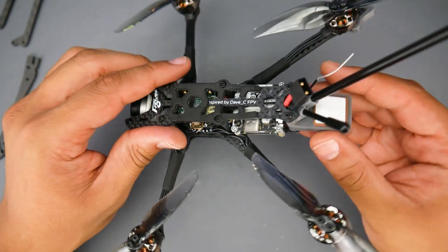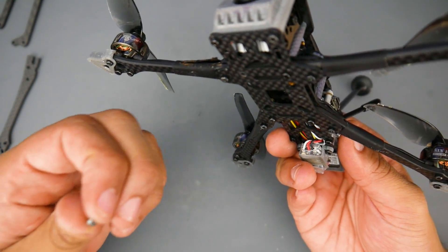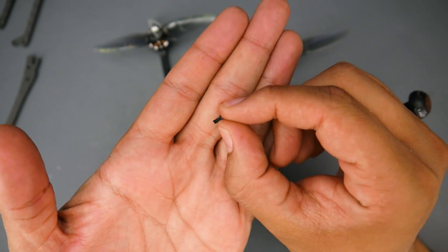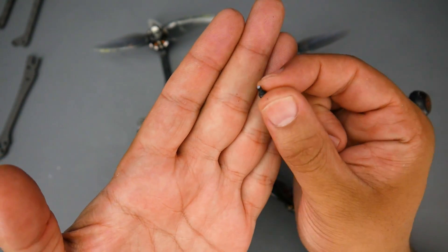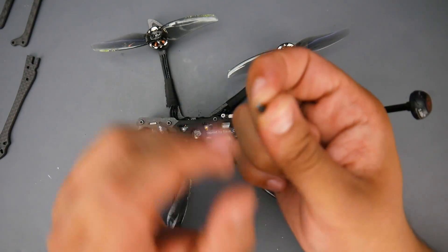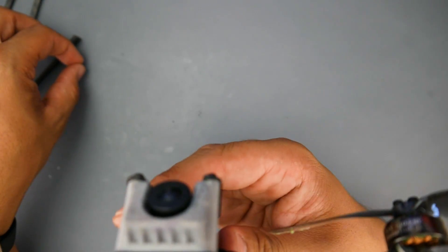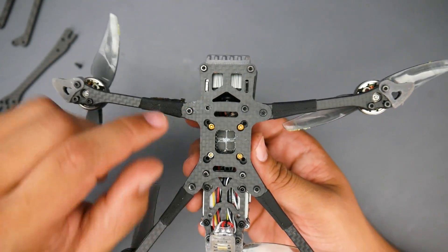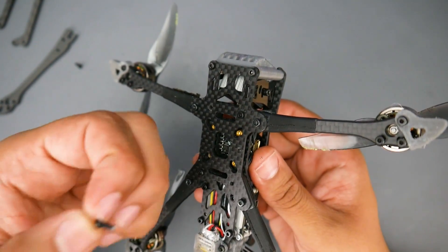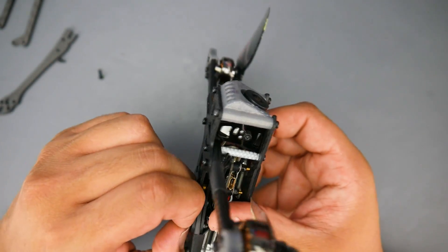When I went flying, I didn't realize GPS rescue mode wasn't automatically enabled on failsafe. So when I lost signal, it just dropped out of the sky from about 70 meters. Looking at the crash damage, the screws actually broke rather than the arms — and that's actually a good thing, because if the screw doesn't crack, the arm would have. The standoffs are stripped and I have two broken screws, but that's really it from a very long drop.